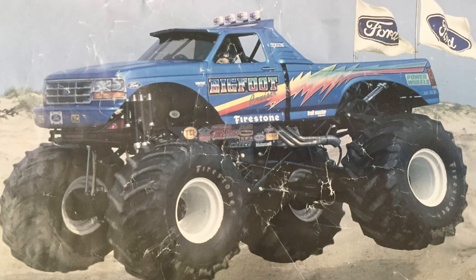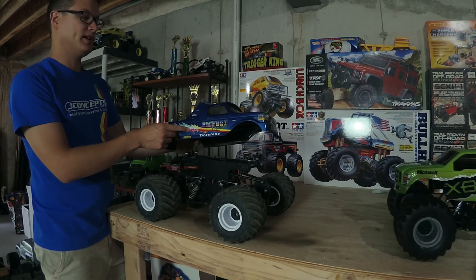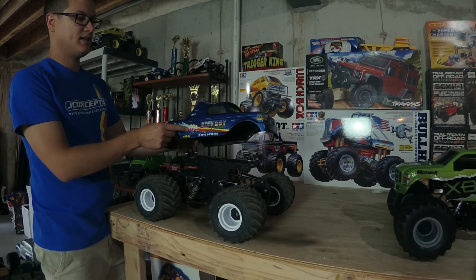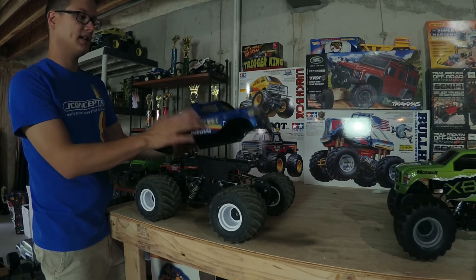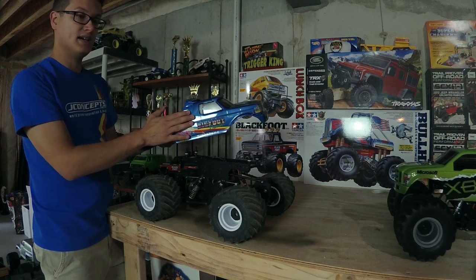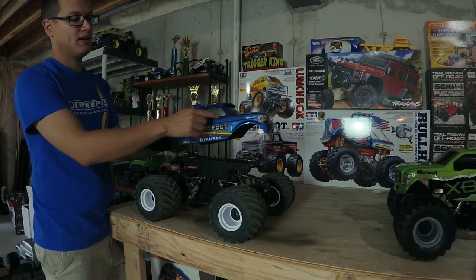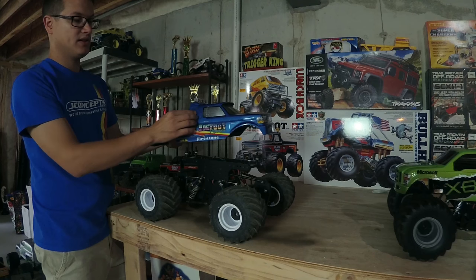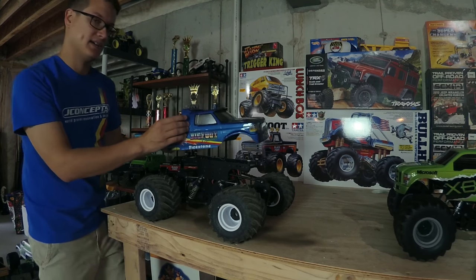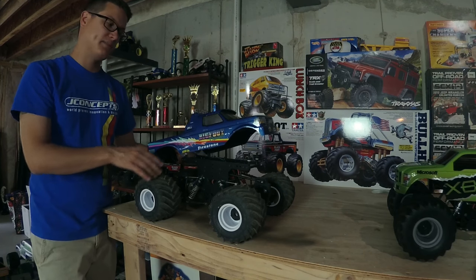This is a Bigfoot Cruiser — a famous paint job that Bigfoot ran during the mid-90s, specifically in the Pendus series. There are a few tricks on this body to make it look more like the real one. The real trucks ran a single cab with an extended bed. The actual body here is an extended cab, so to trick it to look like a single cab, the window is done longer and the racerback is pushed up on the body — a visual trick to make it look like a single cab.